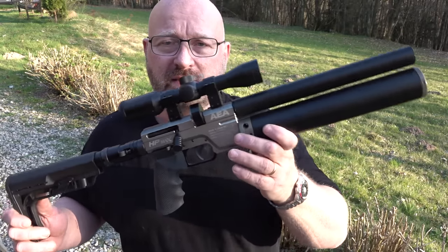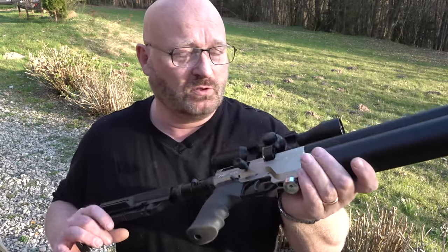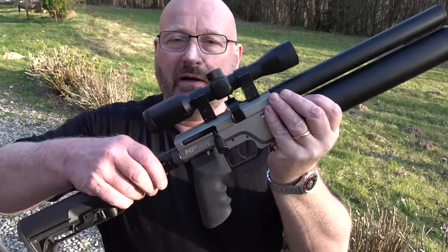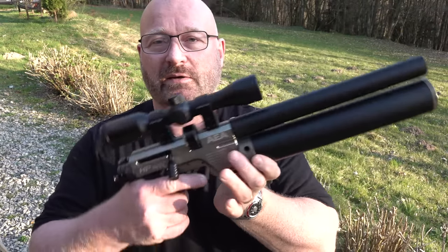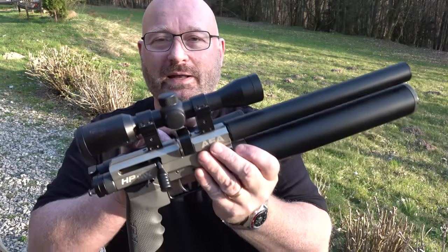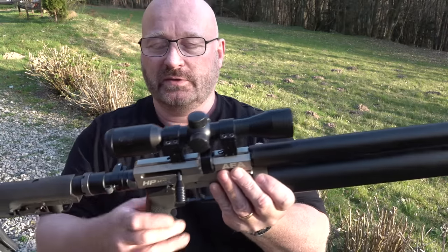Warum ist denn das jetzt so ein sensationelles Luftgewehr? Also erstmal guckt euch mal an, wie sexy das ist. Super klein, das hat sogar einen serienmäßigen Klappschaft – das ist also eher sowas wie eine Luftpistole als ein Luftgewehr. Hat gerade mal 51 cm komplette Länge und wiegt ungefähr 2 Kilo.